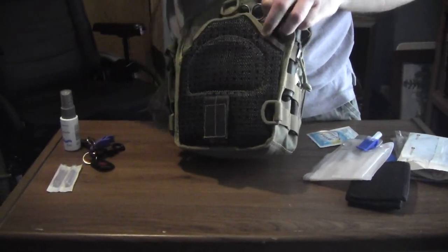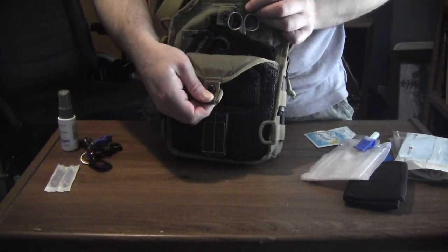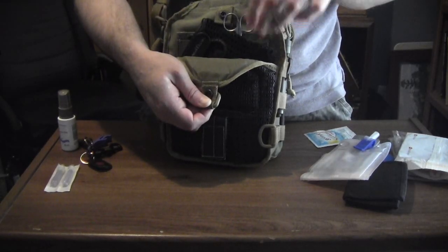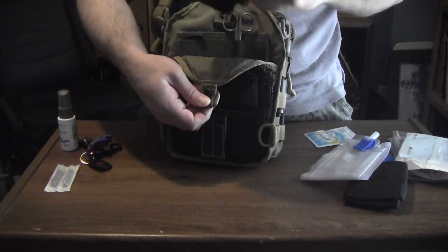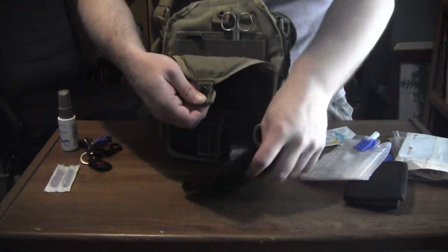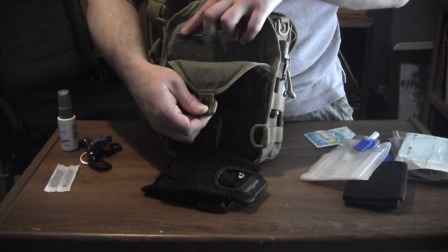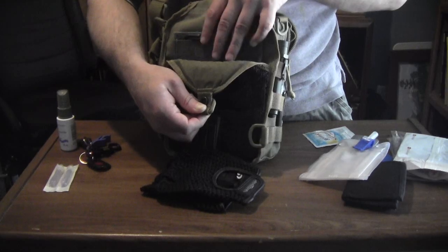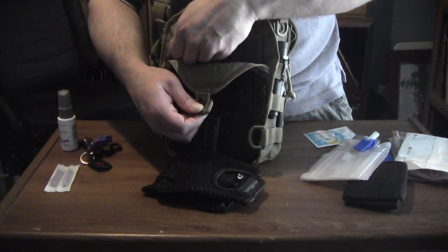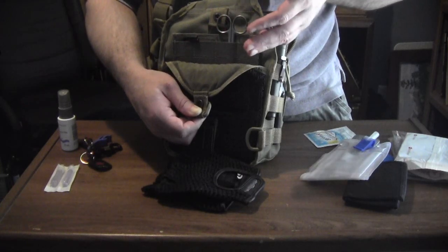The back of it has the pocket that everybody's familiar with if you've seen any Maxpedition Remora videos. In mine, I have fingerless leather gloves for my wheelchair — two of them, of course. I've got a Powell's Webbing insert placed on the Velcro hook-and-loop fastening section in this pocket, so that I can put extra tools in it — screwdrivers, and in this case, a pair of scissors.